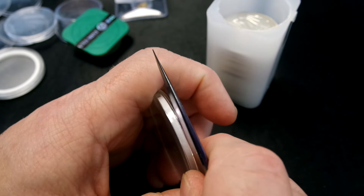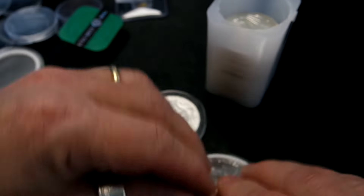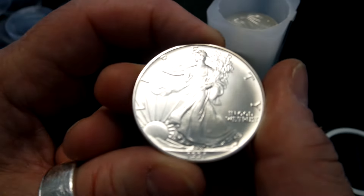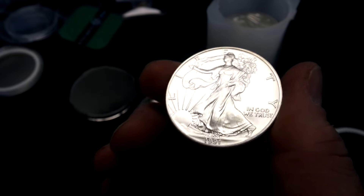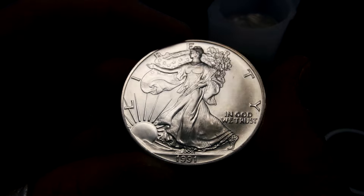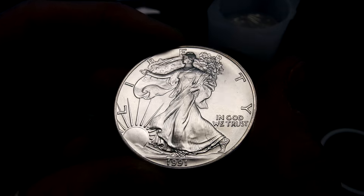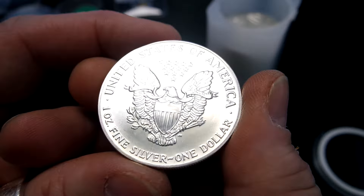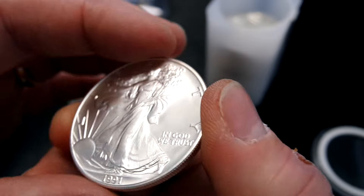I wasn't too worried about it. This is a 1991. There are no key dates — I don't think I have any key date ones, at least I haven't searched all the old ones I used to have. I probably need to fix the settings on this camera so the white balance doesn't go wonky when I show super reflective stuff like this — super gorgeous type one back American Silver Eagle.